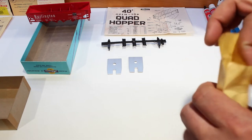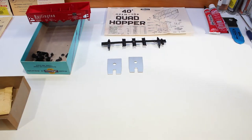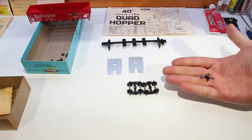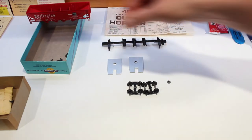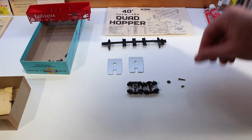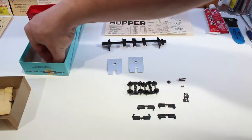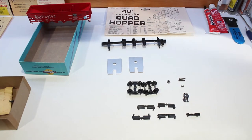Open up the bag of parts and dump those into the lid. In our small bag of parts there should be two sets of wheels, a couple of horn and hook couplers which we will not use, a brake wheel, two long screws and one short screw, two coupler box clips, four doors for the bottom, and one detail part. That'll be all of our parts.